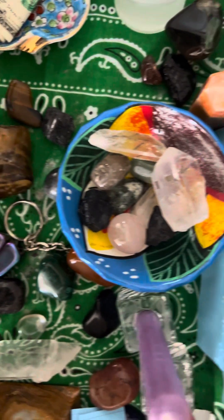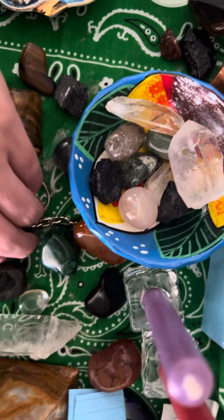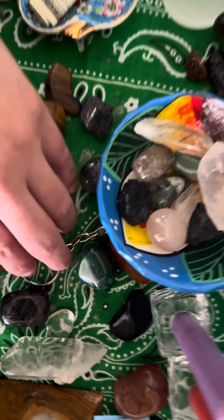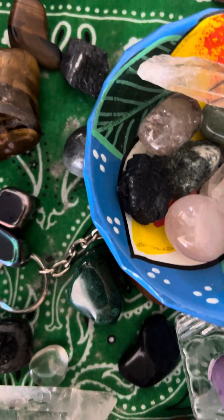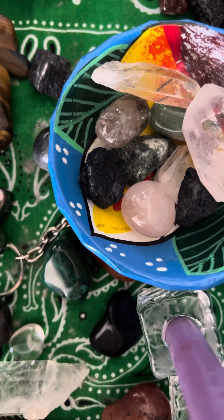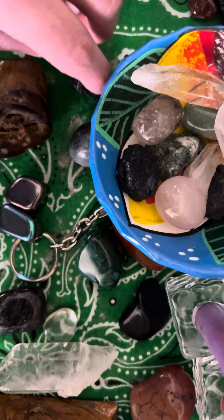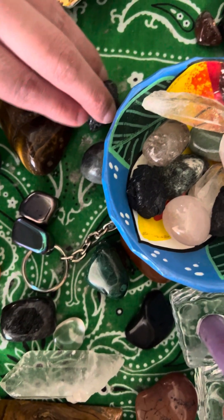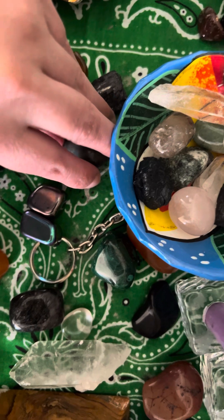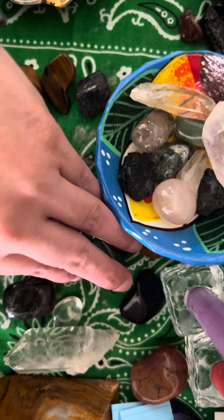I added some rainbow obsidian — these are the magnetic pieces, they're literally stuck together. I also still have hematite on here, and I put labradorite here as well. I've been working with labradorite a lot lately.